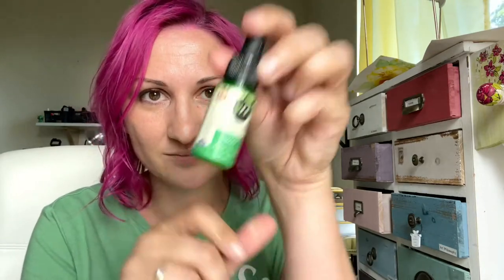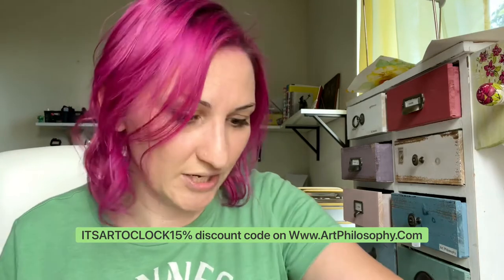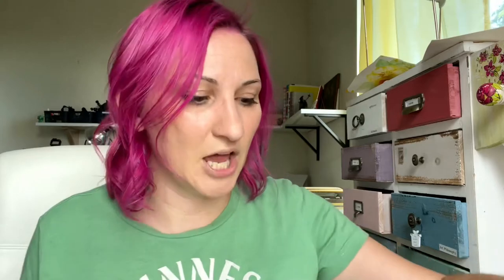I'm going to be using Lucky by Art Philosophy. Don't forget you can always get any Art Philosophy products on their website. If you use the discount code 'it's out o'clock 15%' you should get 15% off your entire order. I'll leave a little link below.